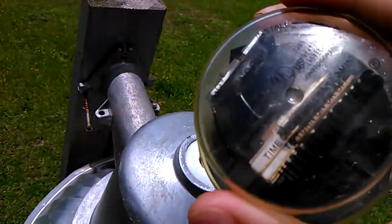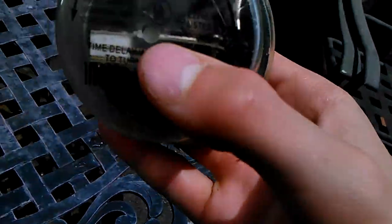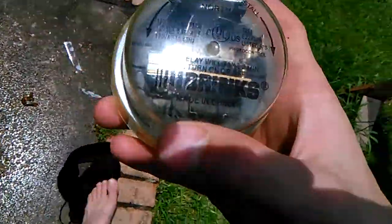This photocell again is not original — it's made by Brinks. I usually just go to Lowe's and get the newer Zenith and Intermatic ones, but this is the one I got a long time ago for that 175 mercury light over there.